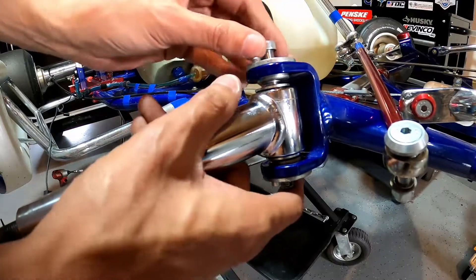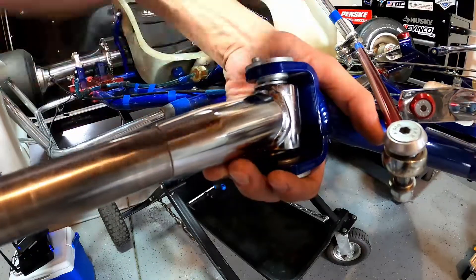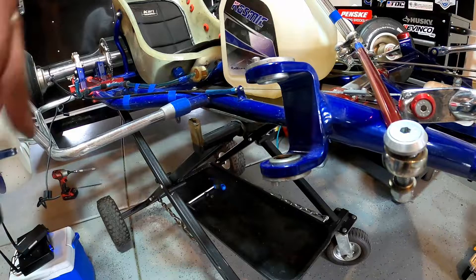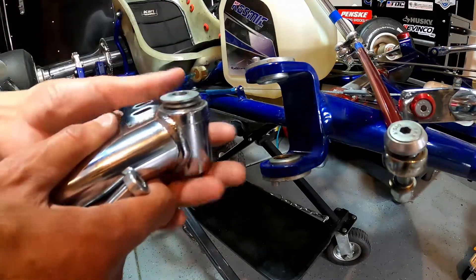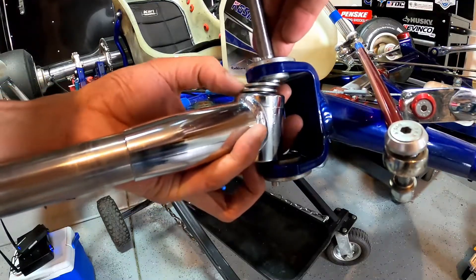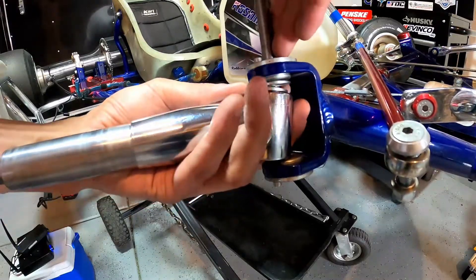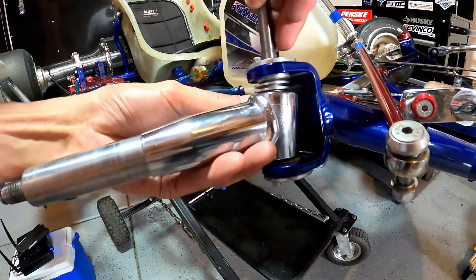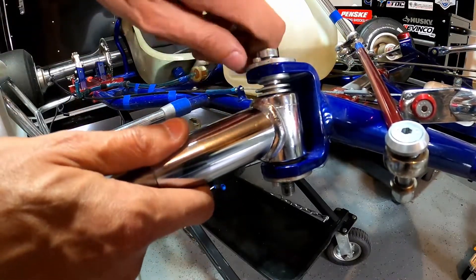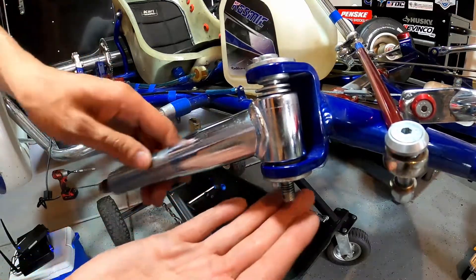If we wanted to increase our ride height, all we would do is remove the kingpin bolt — you're going to want to be careful because these spacers will come flying out on you. To increase ride height, we place both spacers above our stub axle, just like so. It's kind of tricky getting them lined up.